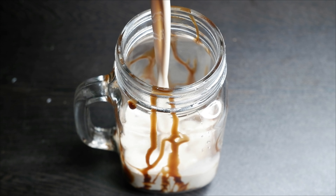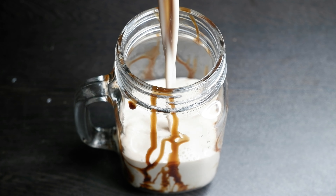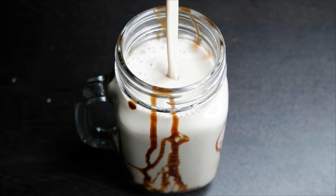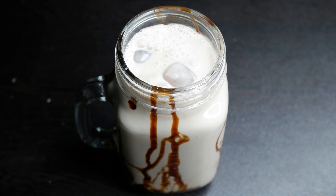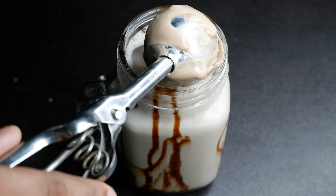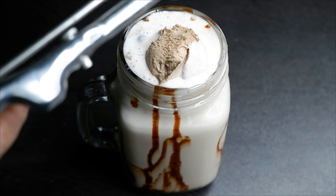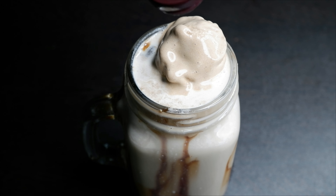I am going to put the shake on the plate. I am going to put some ice cream and syrup on the plate. I am going to make this recipe.